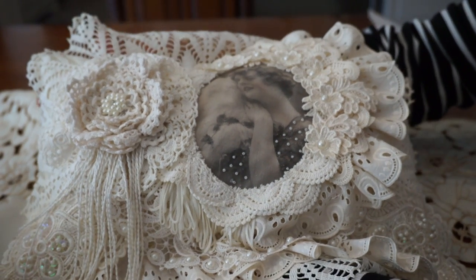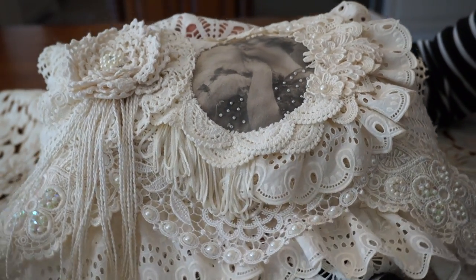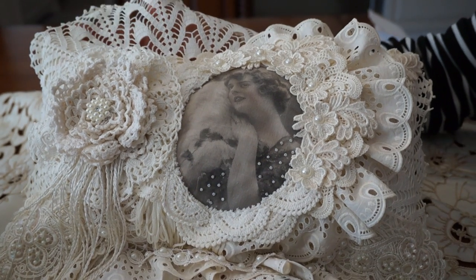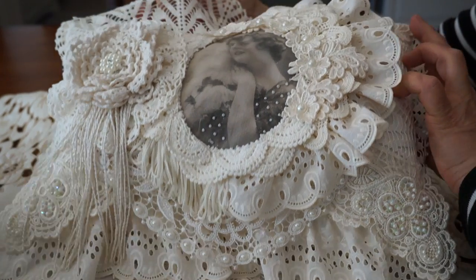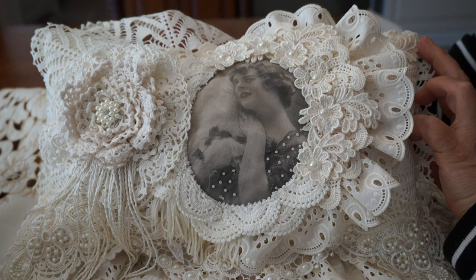This one's really pretty — it doesn't have much color to it, it's more of a shabby vintage feel. This particular one is 9 by 13, so it is a little bit bigger than the other one. That's my second pillow.